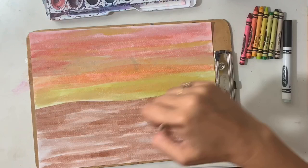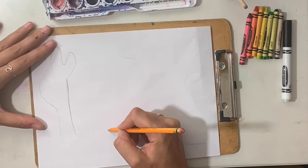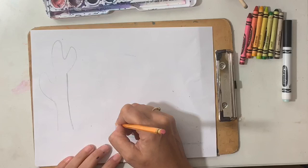On your second sheet of paper, you will now be drawing three cacti — one big, one medium, and one small. The variations in sizes will help to show depth and space in our final project. Please remember, it is okay if you make mistakes. Mistakes are proof that you're trying.